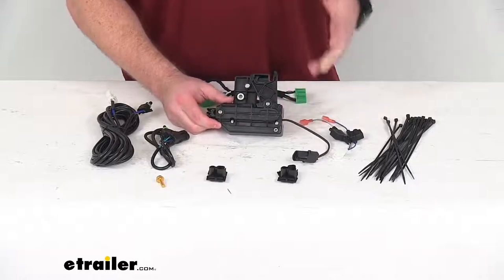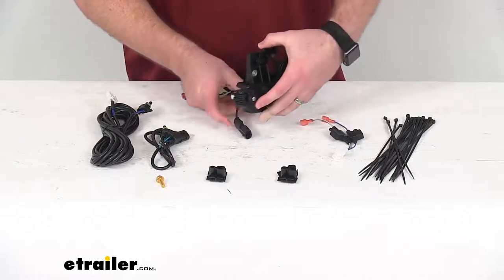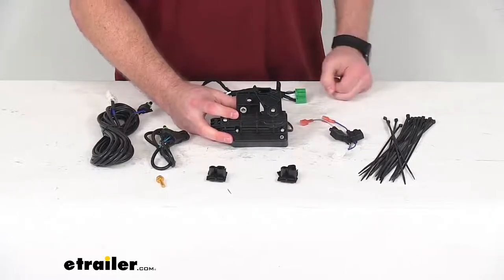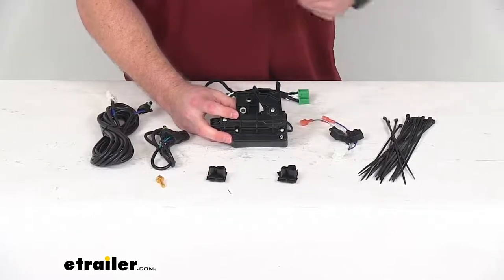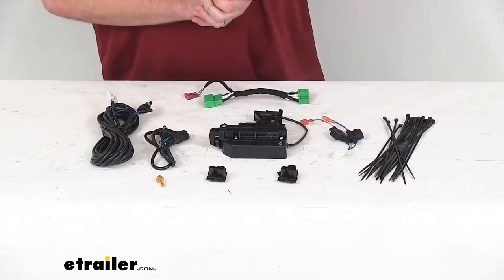This is going to work with your factory power lock system, so it is going to lock and unlock using the remote keyless entry. When you lock your doors in your truck, it's going to automatically lock your tailgate as well. When you unlock your doors, it will unlock your tailgate, so you're not going to need any extra keys to open up the tailgate. It's going to lock and unlock automatically with those doors.